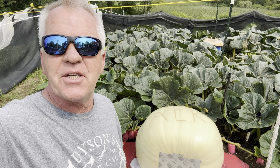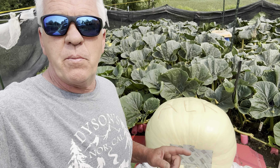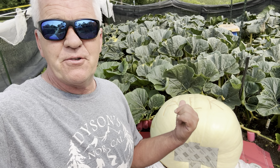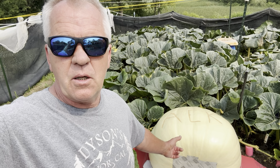Welcome back to the Bubba Patch. I told you a few videos ago we're going to show you a pumpkin like you've never seen before. Well, I didn't really expect for it to play out this way, but there it is right behind you. That's a Bubba Patch — join me today, I'm going to talk a little bit about that.